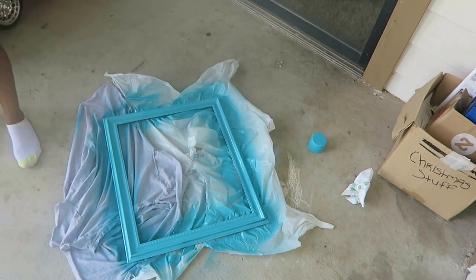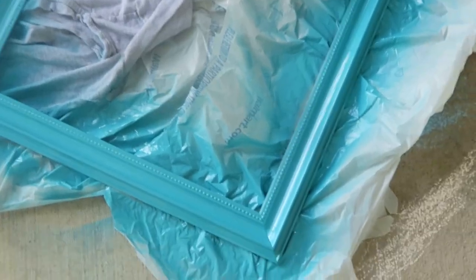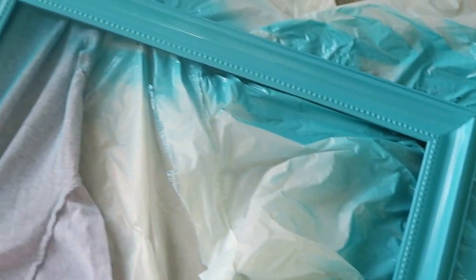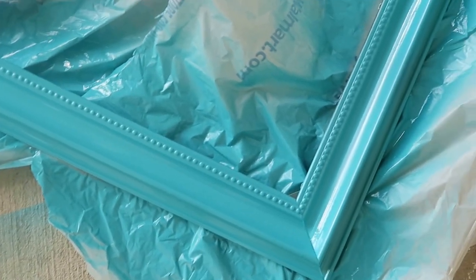Next I'm just going over the frame showing you the final product. You need to let your frame dry for about three to four hours — it depends on how big the frame is. I let mine dry for about three hours.